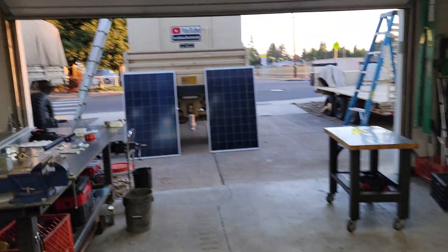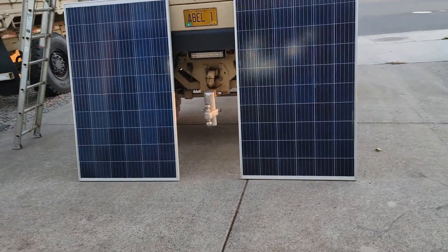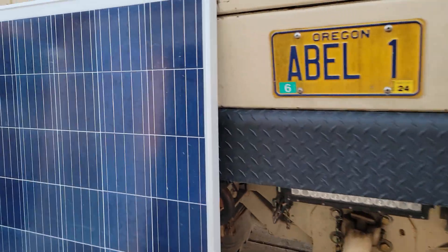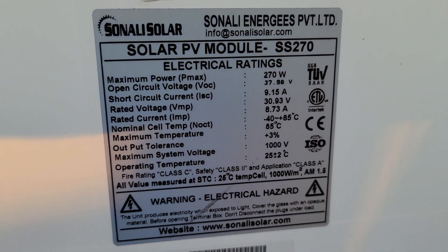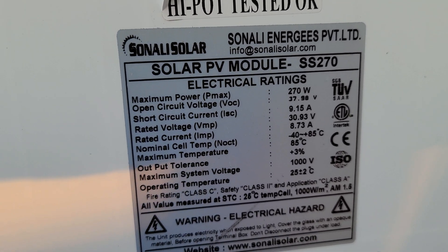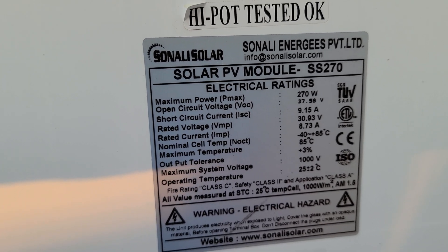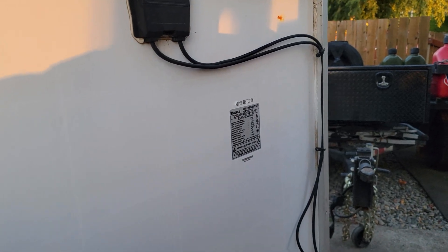Hey guys, welcome back to the channel. As per the thumbnail, we're going to be adding 540 more watts of solar panels. If you go back four or five years when I first did my install for the solar that's on the roof, I have four 280-watt panels. I went on Facebook Marketplace and tried to find those, and this is the closest I could get — we're only 10 watts off. All of the other parameters on this panel are pretty darn close, within about three percent. Got a deal on these — they were 70 bucks each.